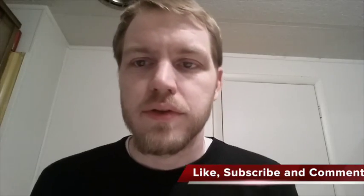Hey guys, I hope you enjoyed the video. Make sure you hit the thumbs up and subscribe to my channel, and hit me up in the comments section if you liked it.